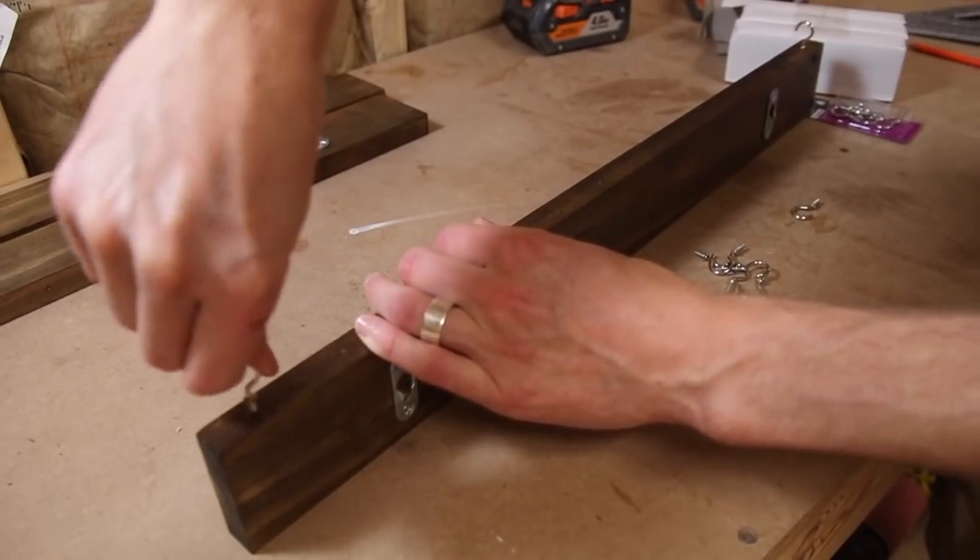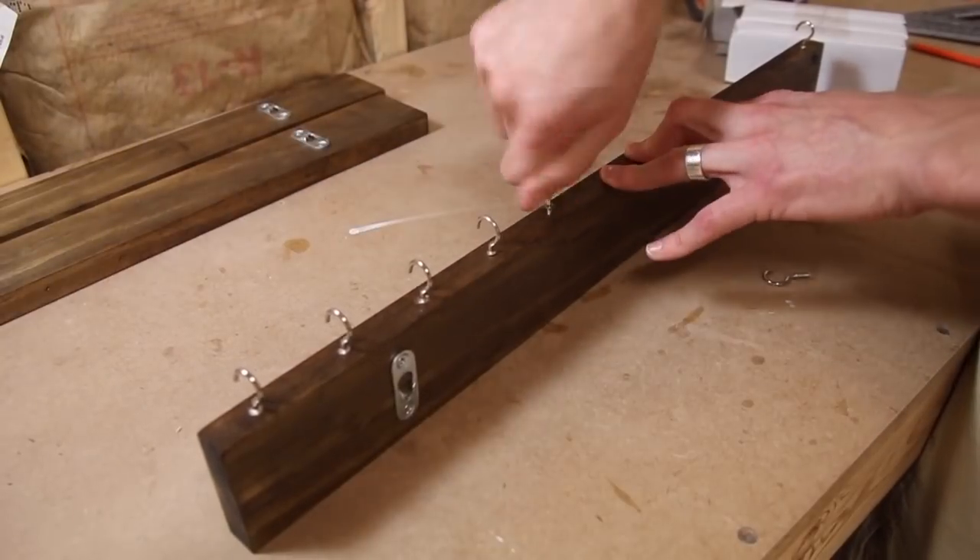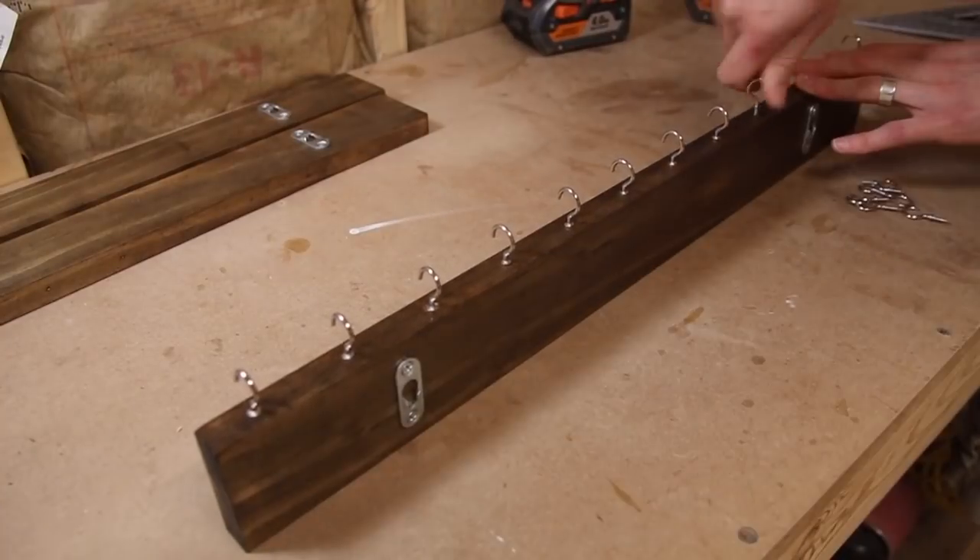The next thing I had to do was add the hooks to the bottom of the boards, and this was an easy process. You literally just screw them in place, making sure they're all facing the same way.